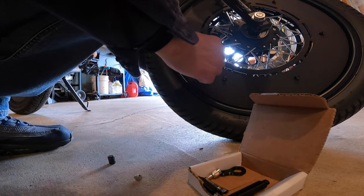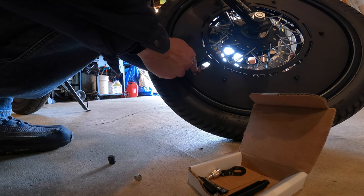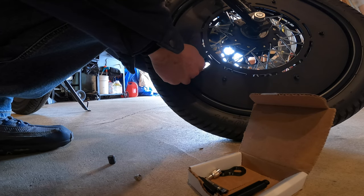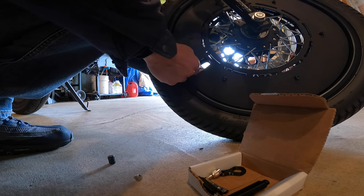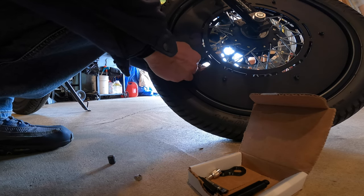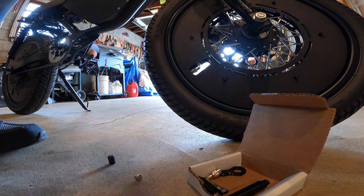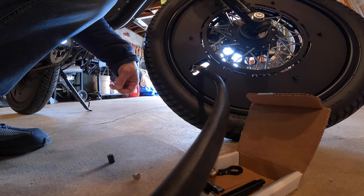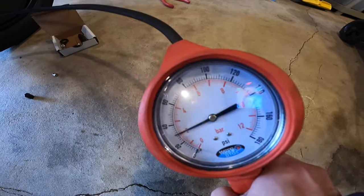Next, we insert the angled valve stem — probably easiest with one finger on one side and one on the other. Screw that bad boy on. Then once installed, we can attach our air hose and check the pressure.